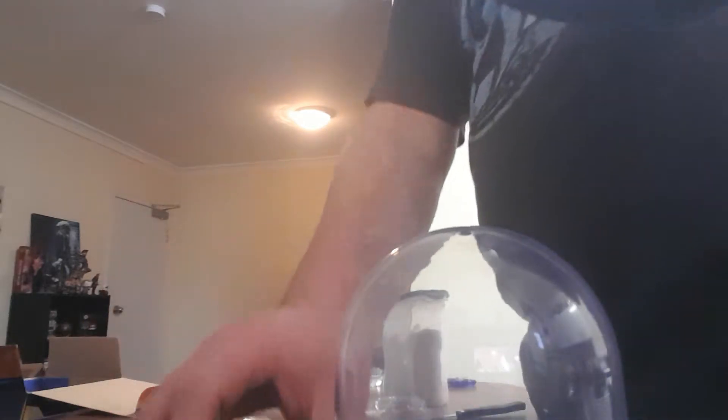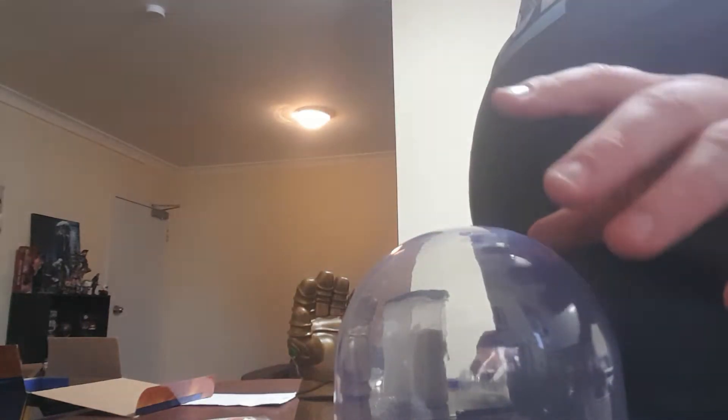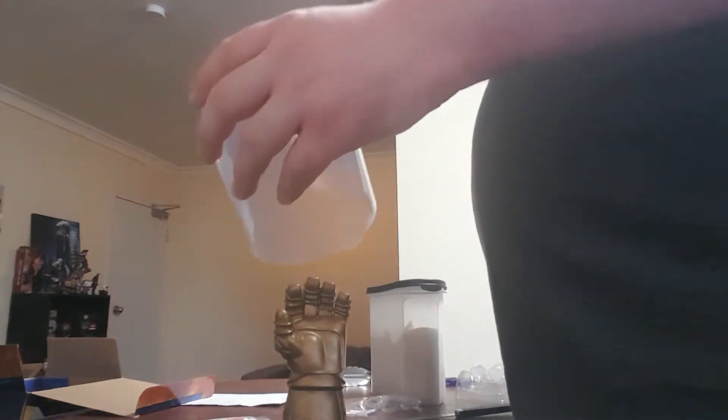Let's open this bad boy up. Pull that out. Take the hand off. So pretty much here's the gauntlet hand. It's all like the Infinity Stones and stuff.